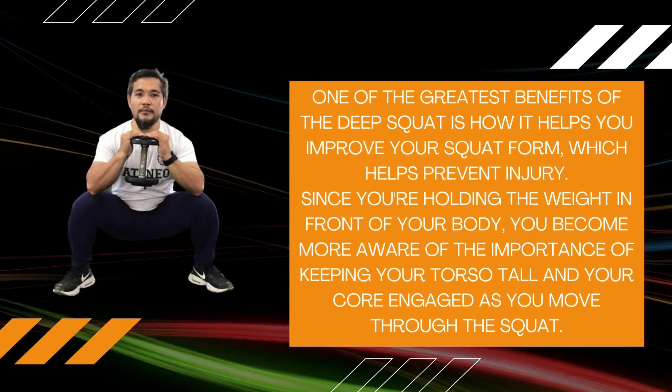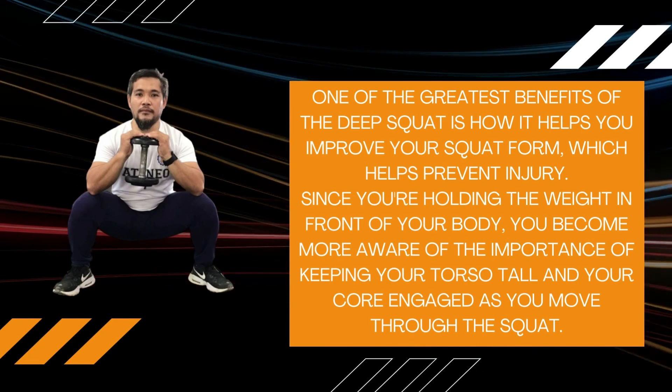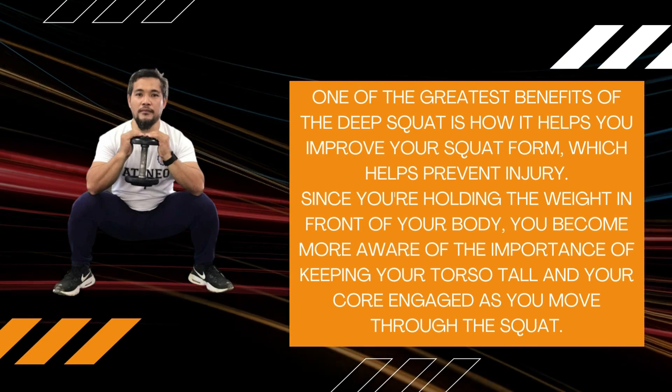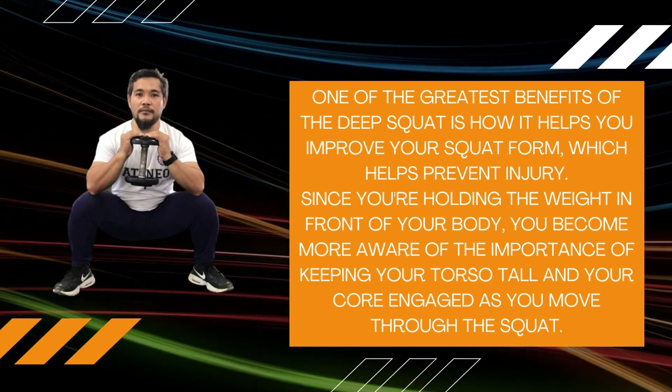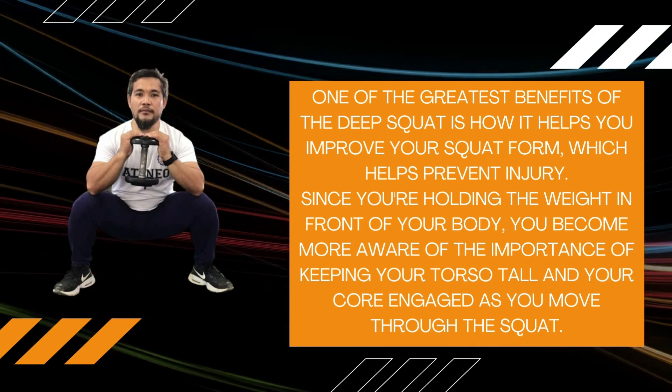One of the greatest benefits of the Deep Squat is how it helps you improve your squat form, which helps prevent injury. Since you're holding the weight in front of your body, you become more aware of the importance of keeping your torso tall and your core engaged as you move through the squat.